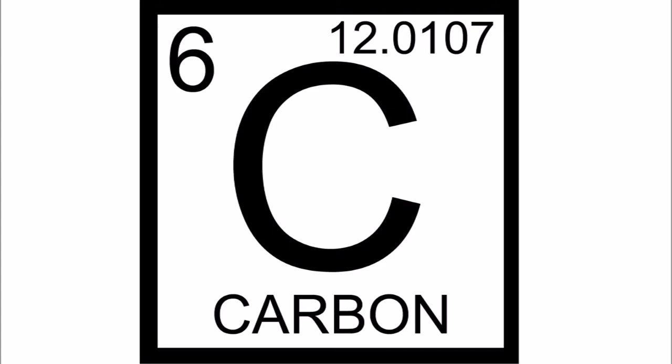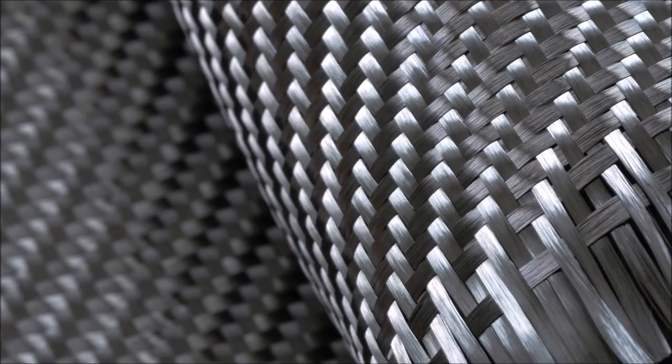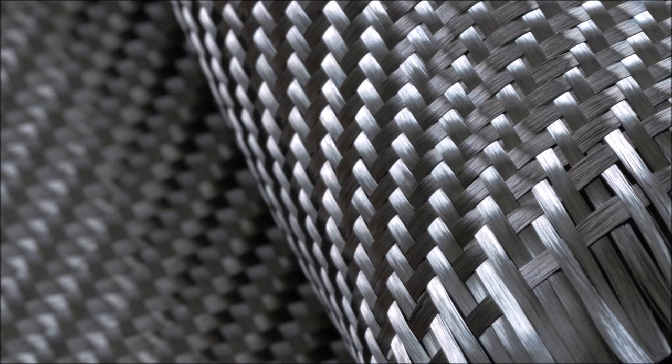Over the past couple of decades, carbon fiber has made most of those aluminum poles obsolete. Among the carbon fiber composite poles, there are many different shafts to choose from, and you get what you pay for. Lighter and stiffer shafts will perform better, and they will cost more.